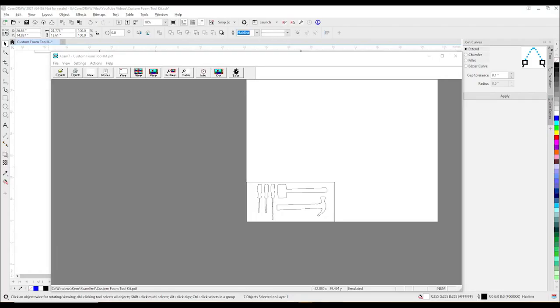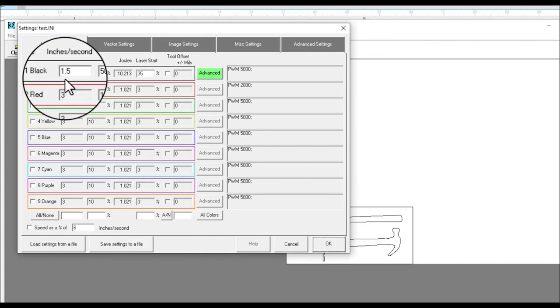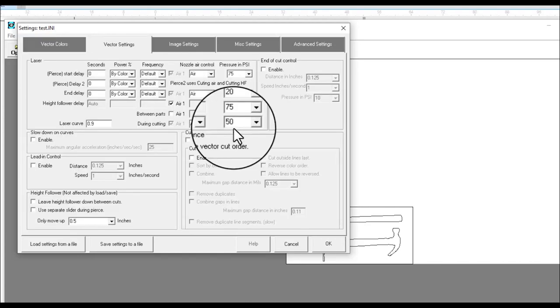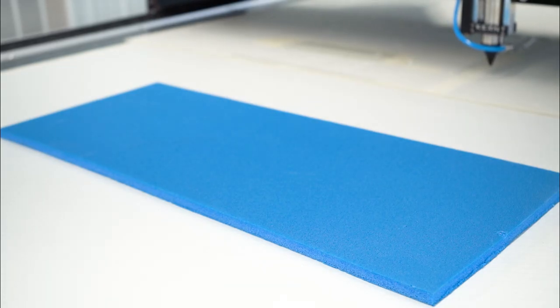We will be cutting this half inch foam on our 150 watt laser. In KCAM we will be going 1.5 inches per second at 50% power. Our PSI will be set to 50. We have set our user offset and focused the cutting head to the foam. We are ready to cut the tool kit.